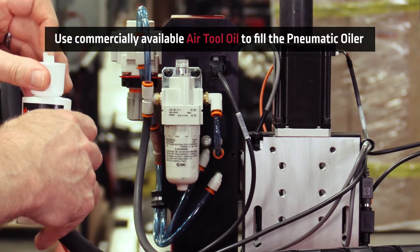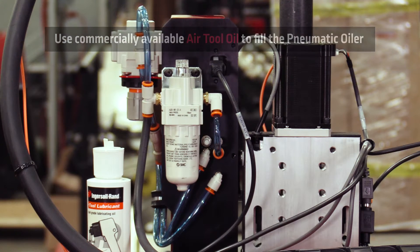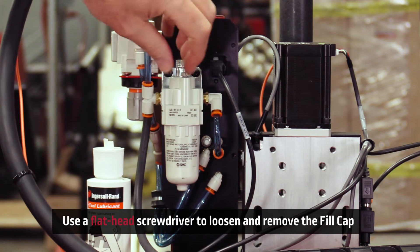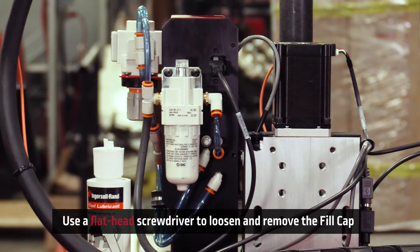When filling the pneumatic oiler on the back of the plate marker assembly, you want to be sure to use commercially available air tool oil. Use a flat head screwdriver to loosen and remove the fill cap. To loosen the fill cap, rotate the cap counter-clockwise.